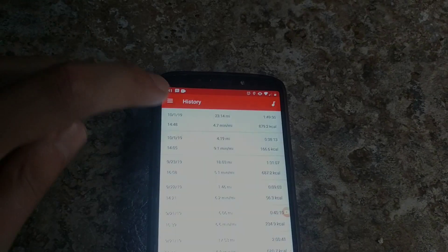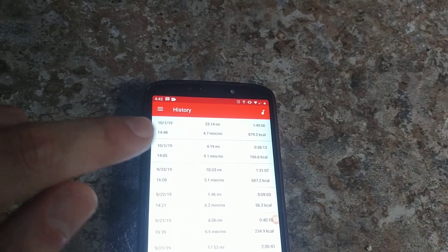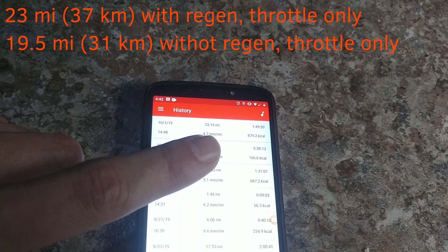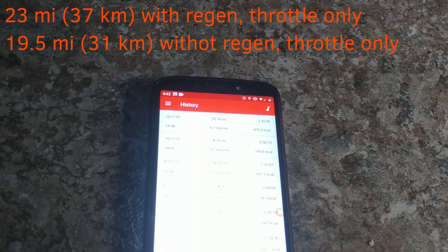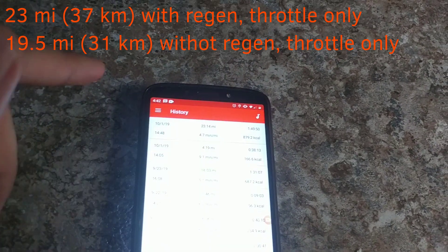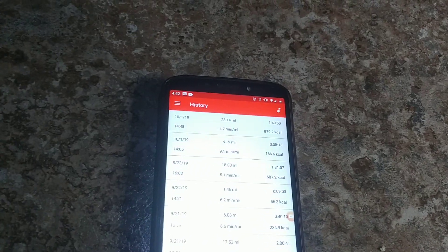Alrighty guys, here are the results for the range test — 23.14 miles. So 23 miles compared to 19.5 miles that I got before without regen. So we had about a 3.5 mile increase. There could be some error here because I only did one test before regen and only one test with regen, but those are the results. It is an improvement — definitely an improvement.